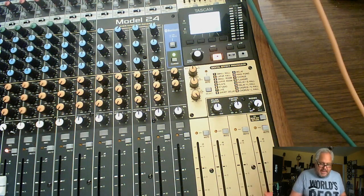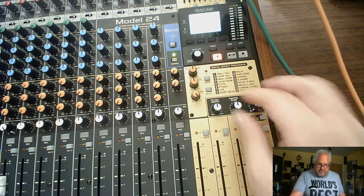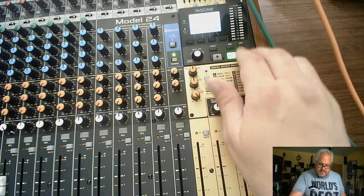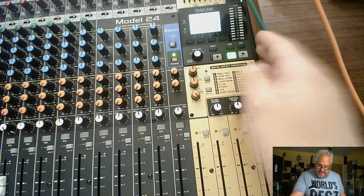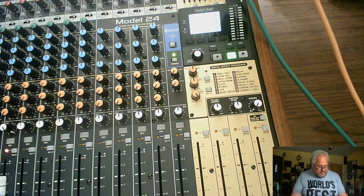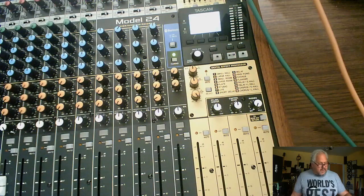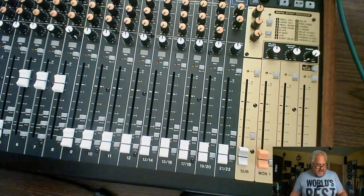That's pretty much everything that works with Main but not with Control Room. Control Room is designed more for studio work — it's more on the recording end of things. Once you've recorded, it handles the digital side. It still goes through the same board, but it's now digital. I've shown you that the control room volume goes up and down. Mutes work — everything here works. That's what it's for.